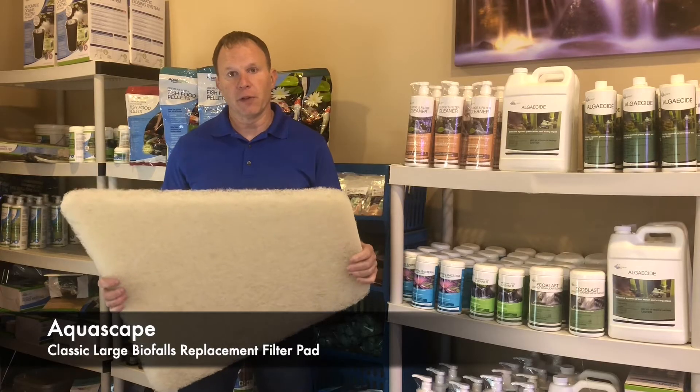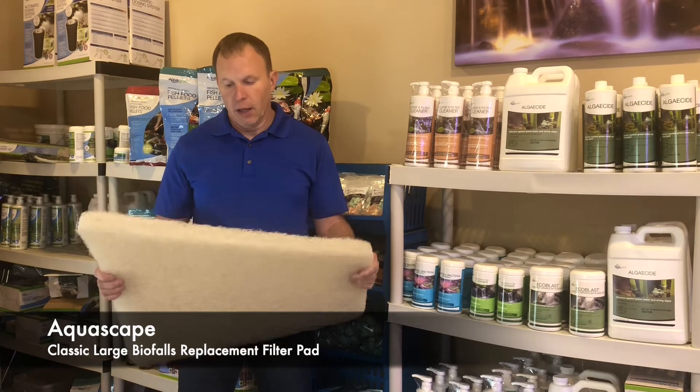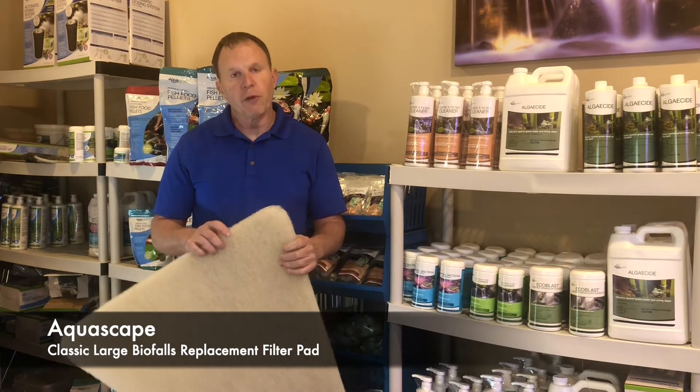We suggest replacing these in your waterfall filters about every four to five years. This should be rinsed out two to four times during the pond season depending on the climate that you live in.